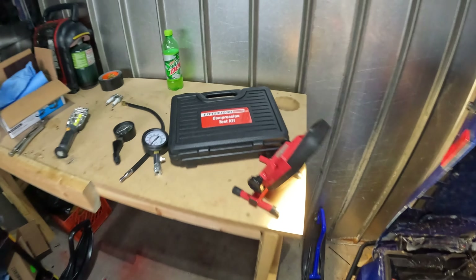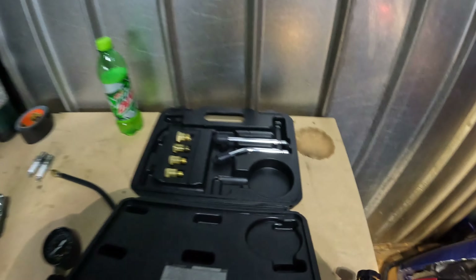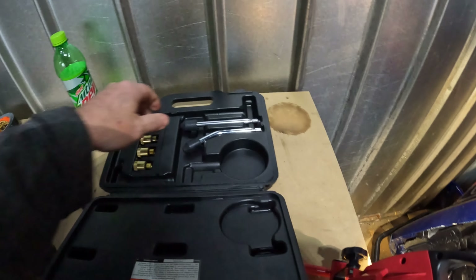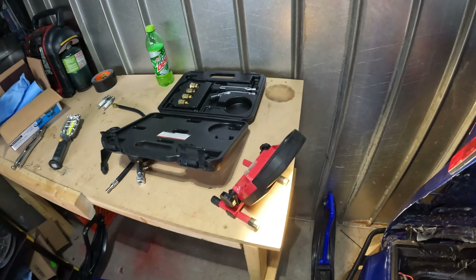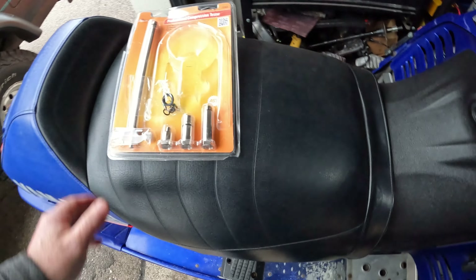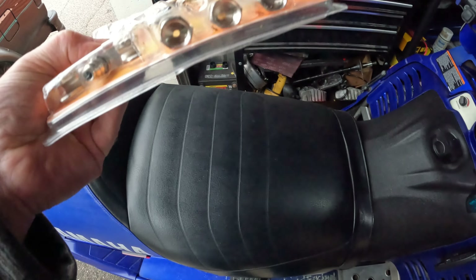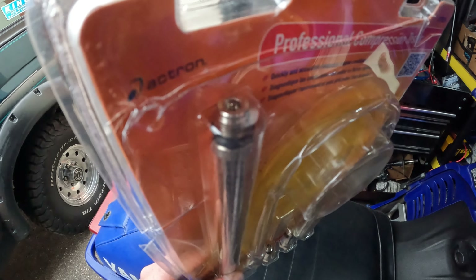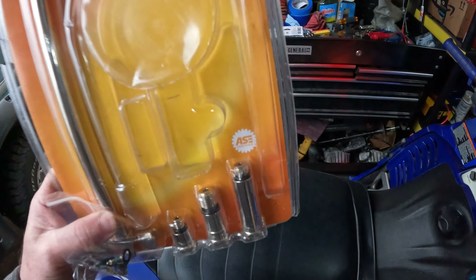This piece of crap from Harbor Freight is a bad design. No matter what you put on there, it's still gonna be reading that - adding all that volume. Even this extension has the Schrader valve in the end of it. It's a much better deal.